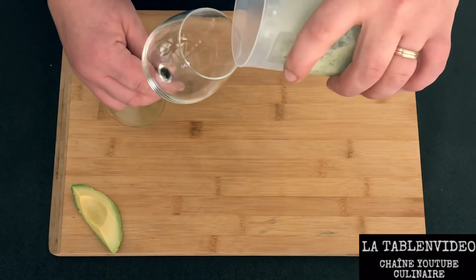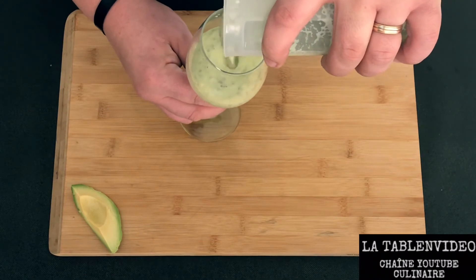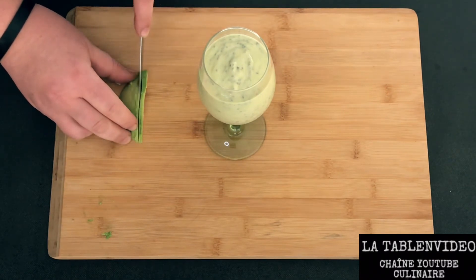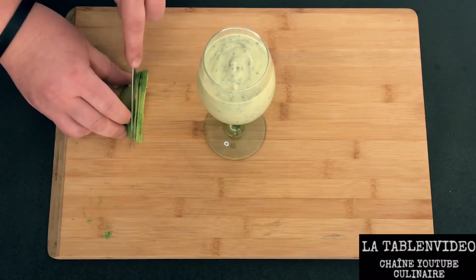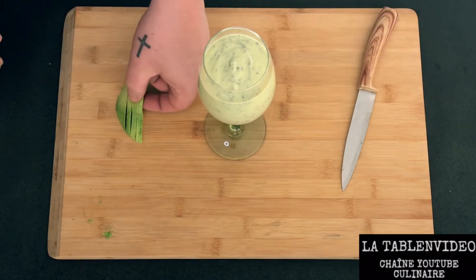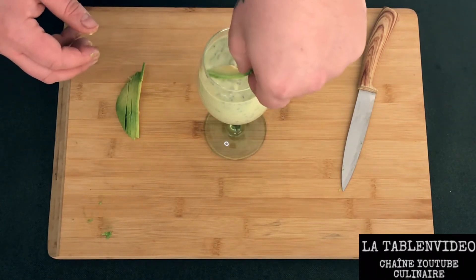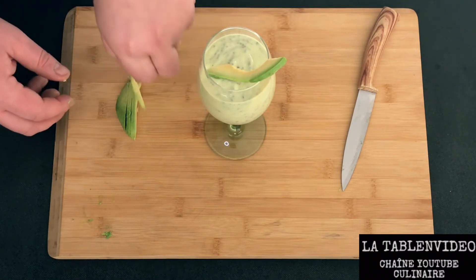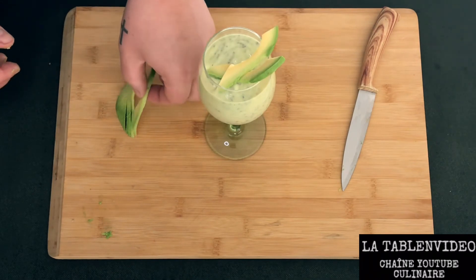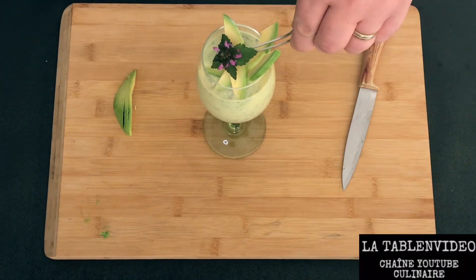Voilà, j'ai opté pour un dressage dans un grand verre style Vérine. Vous pouvez aussi le conserver dans une boîte hermétique et le consommer tout au long de la journée. Le morceau d'avocat qu'on avait gardé, on va le couper en fines tranches et le disposer sur le dessus. On va venir y disposer une petite fleur pour la déco.